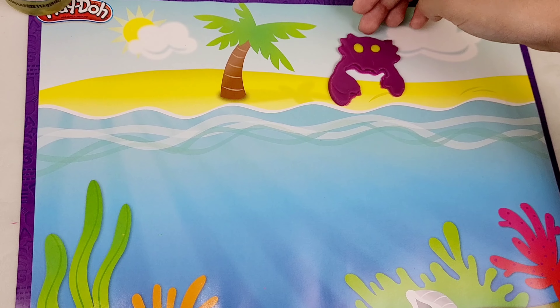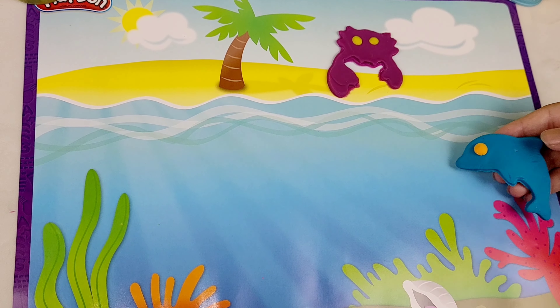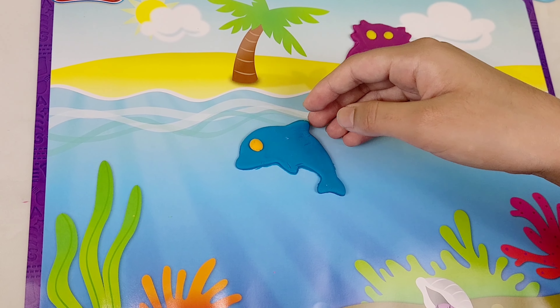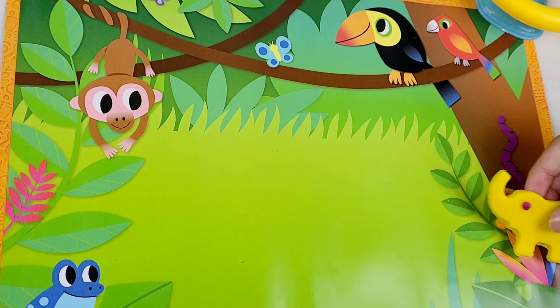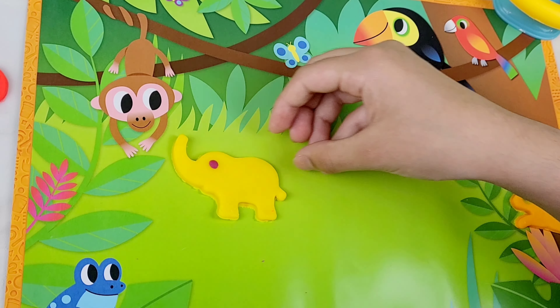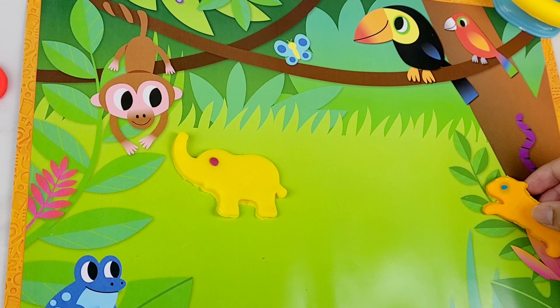This is a dolphin and it is the color yellow. This is a crab and it is the color blue. This is a tiger and it is the color pink. This is a chicken and it is the color brown.